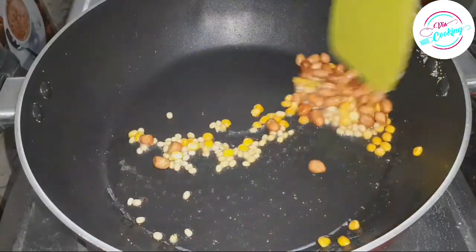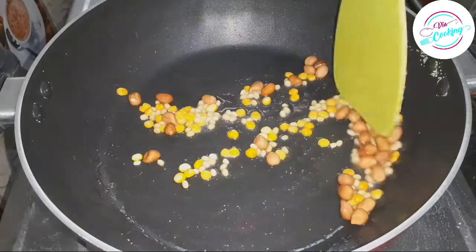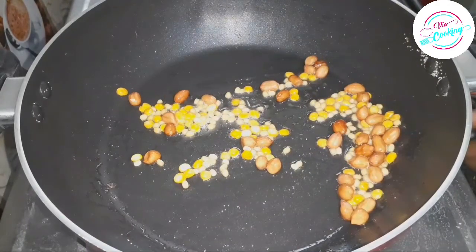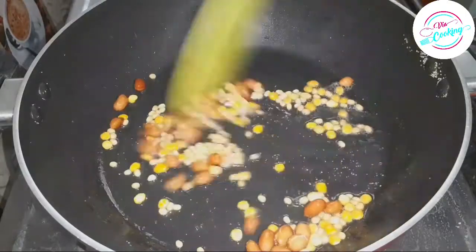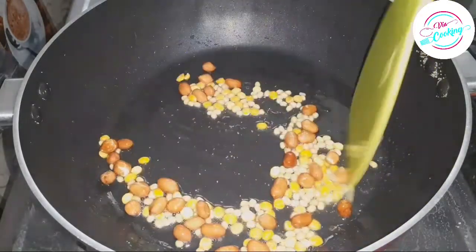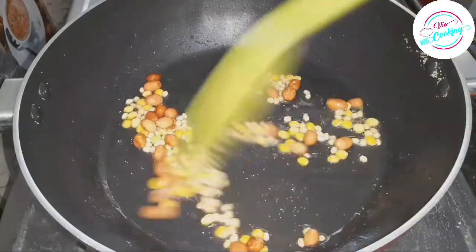Now let's fry it very well. Let's make a slight color change and fry it very well.